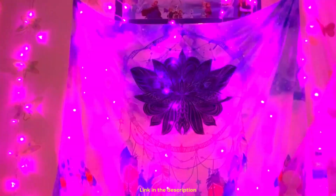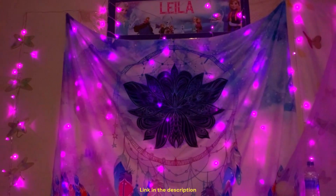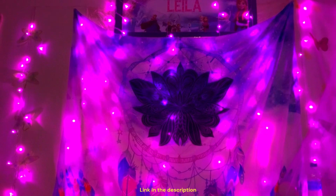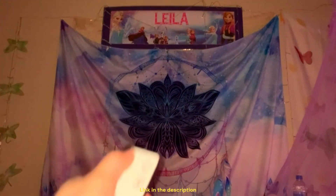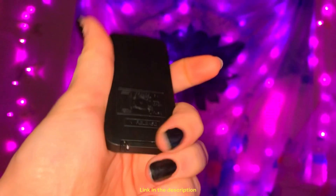I'm just going to go ahead and put it on this mode. I want to show you the dimming and lighting one more time. And the power button. There is a timer as well. It comes with the batteries.